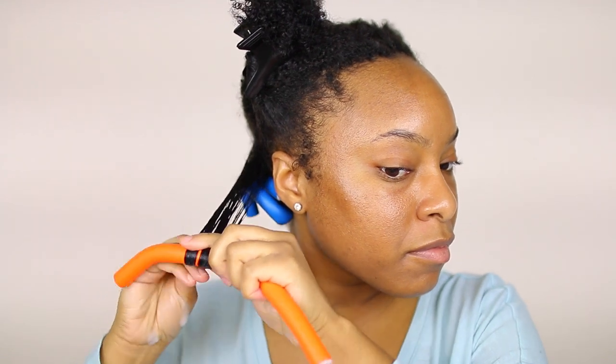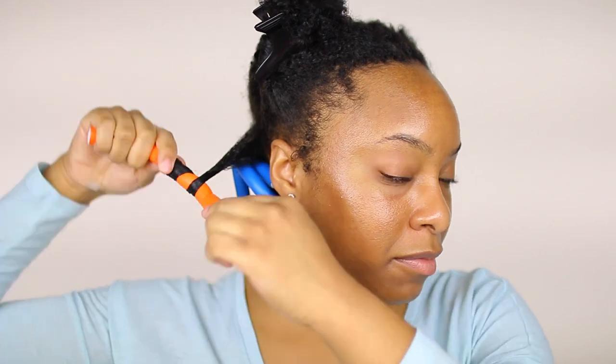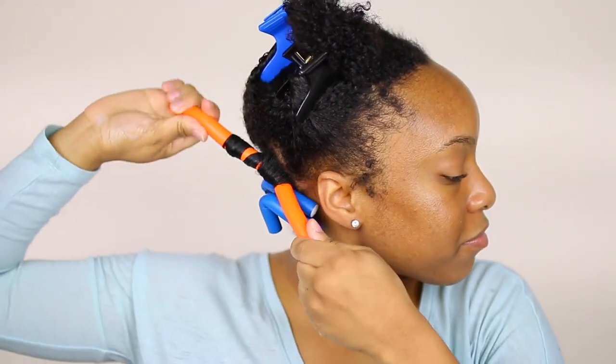This time I'm using an orange flexi rod. I twirl the flexi rod twice and then roll it the rest of the way towards the perimeter of my hair. Where my hair is shorter I roll the flexi rods instead of twirling, but where my hair is longer I twirl the flexi rods to give a more elongated curl.